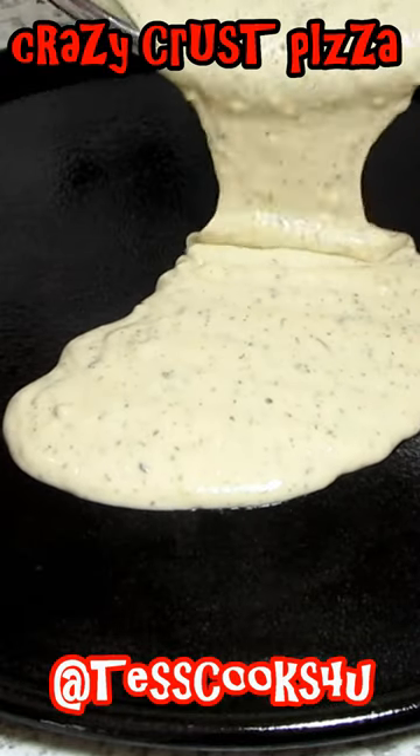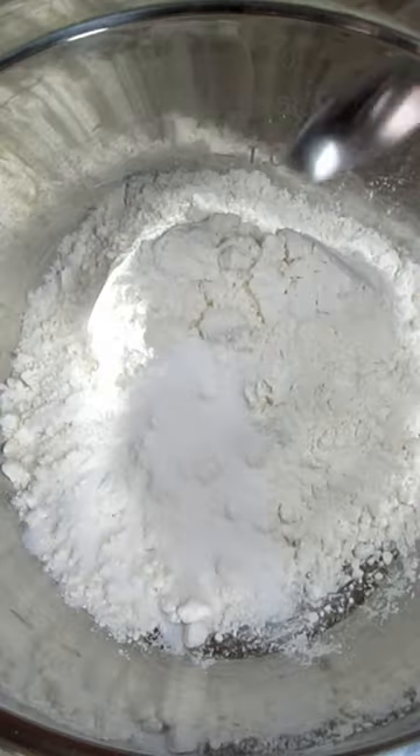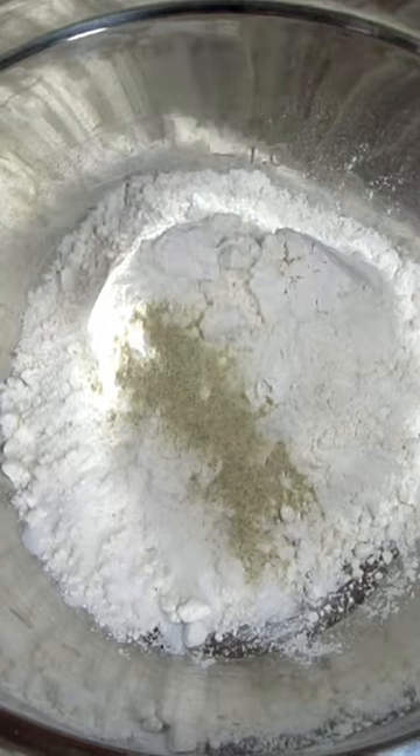In these crazy times, how about a crazy impossible crust pizza that requires no dough, no yeast, no resting time — and you probably have all the ingredients.